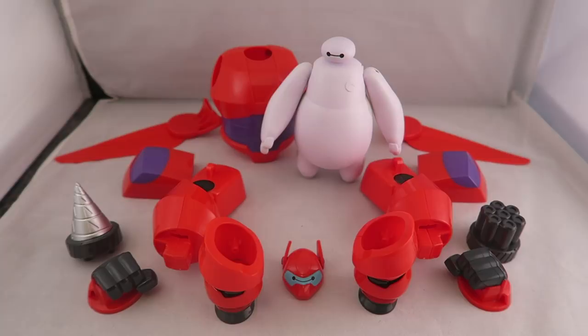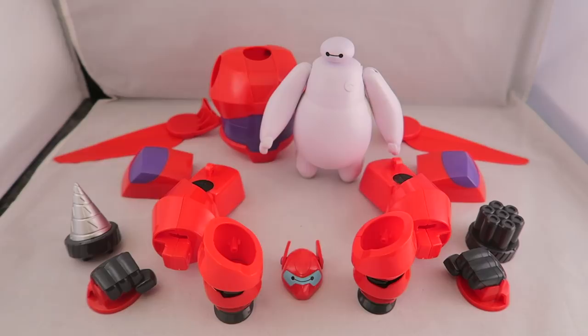Hey YouTube, Dawson Ryder here, and welcome to my review for Armored Up Baymax 2.0. I've actually gotten quite a handful of requests for this. I haven't been able to find it, but I finally saw it on Amazon. I have not seen it in stores yet, but I'm pretty sure it'll be there soon. It was pretty much the last main thing I needed to review from this first wave of toys.